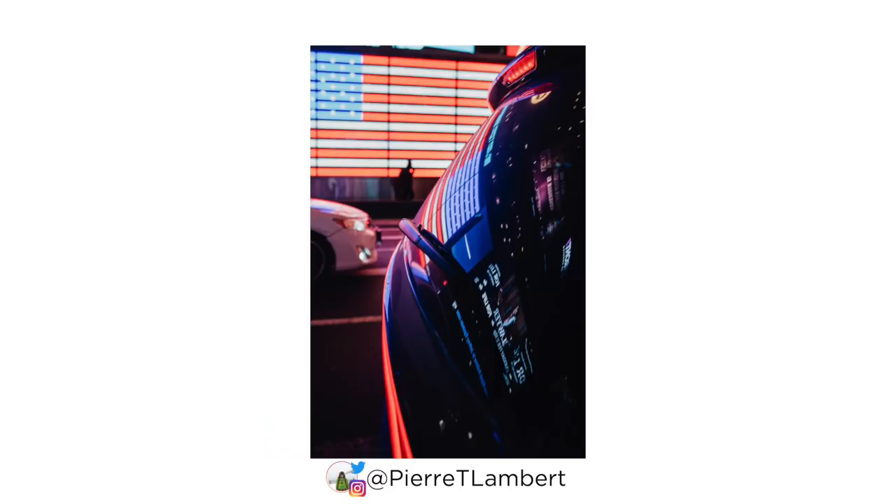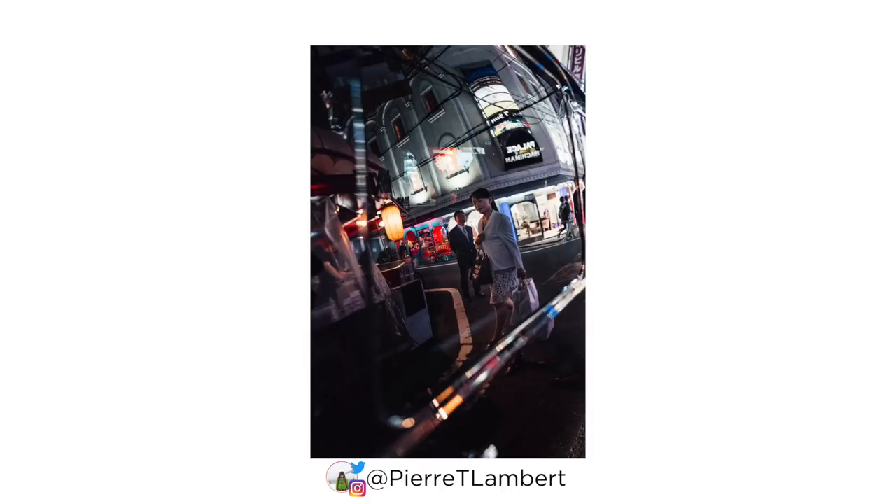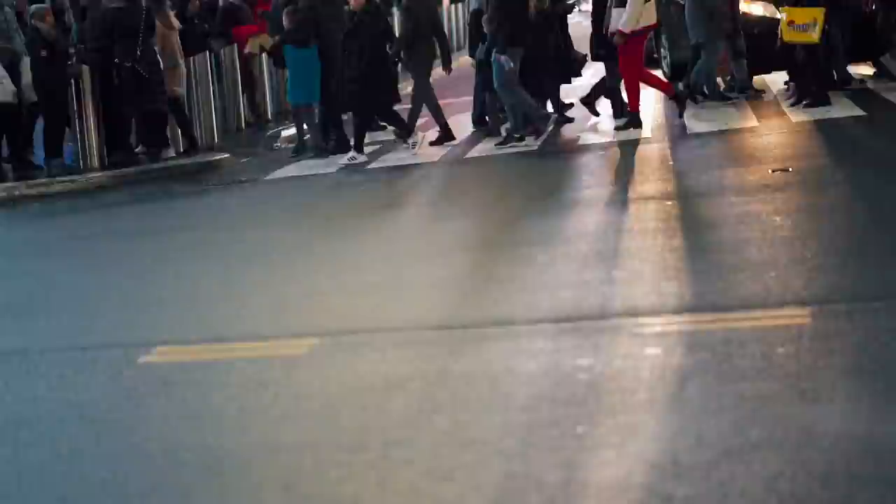I'm pretty happy with the shots. It's a very easy tip — very quick. You can reflect friends, buildings, flags, whatever. It works especially well on windows or the back of the car, but any surface will do — white cars, yellow cabs, NYPD cars. Try this and let's move on to the next one.